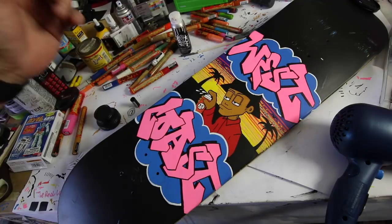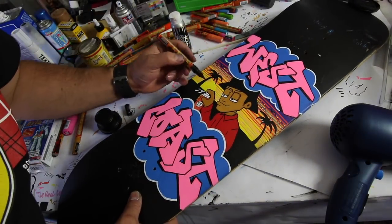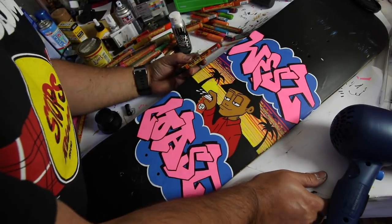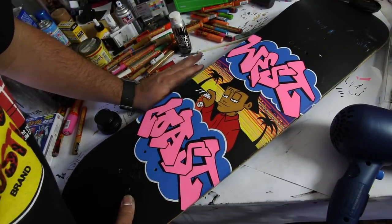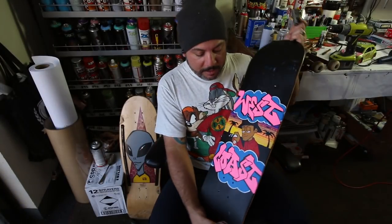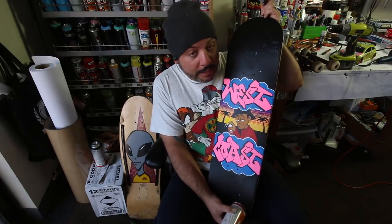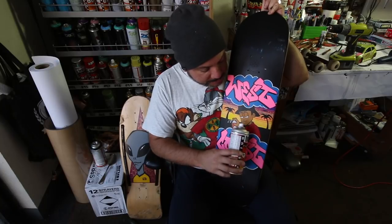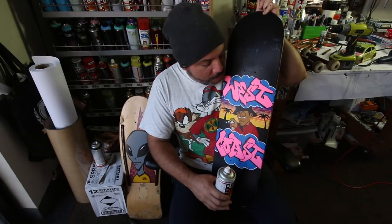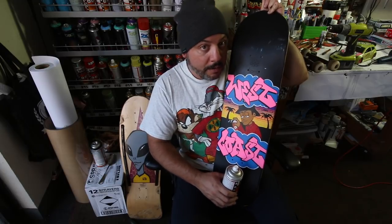I didn't like the mouth at first, but now I like it — he's more chill now. Alright guys, I think that came out really dope. Check it out — cool little old school character, some lettering, some nice bright contrasting colors. We got the pink against the blue, some nice reds, shades of yellow and orange. I highly recommend getting yourself a color wheel — it helps a lot with picking out colors.